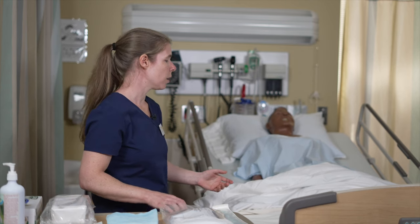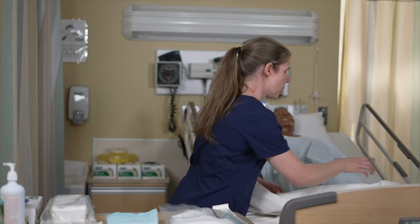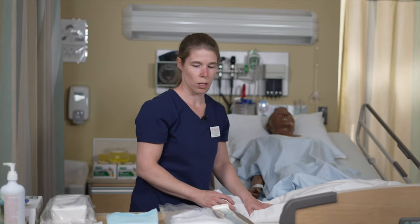So once this is done, we can start setting up our environment. We're going to uncover the patient slightly, just to make sure we have enough room to work, but wait until the last minute to expose the patient.